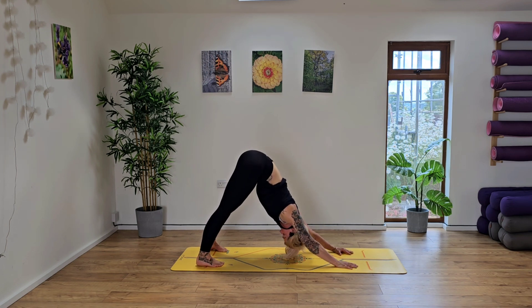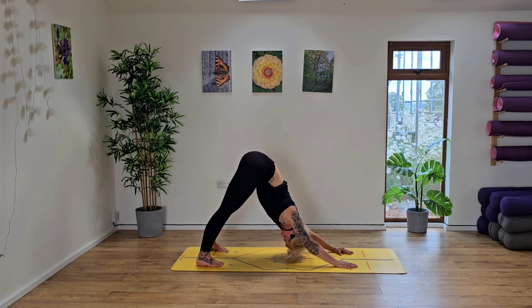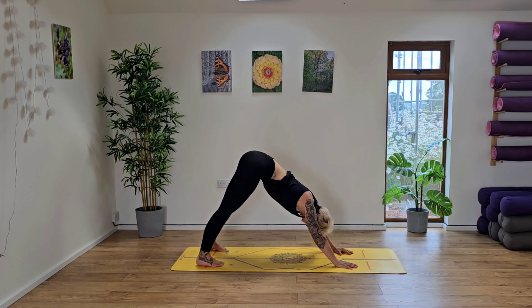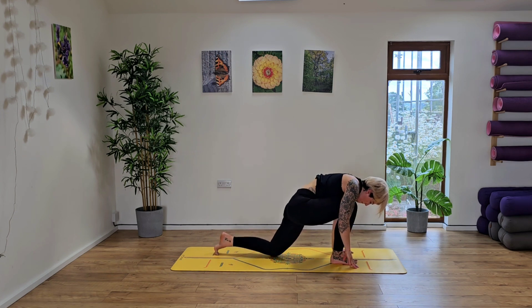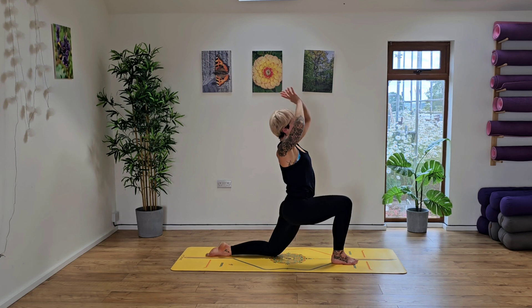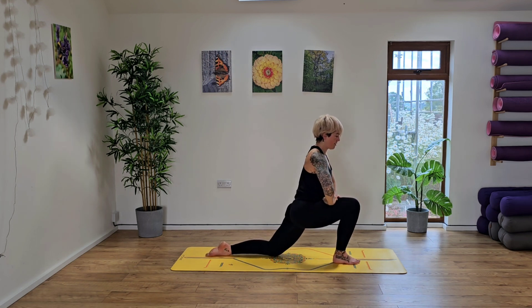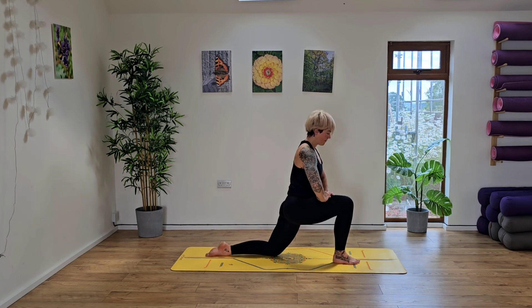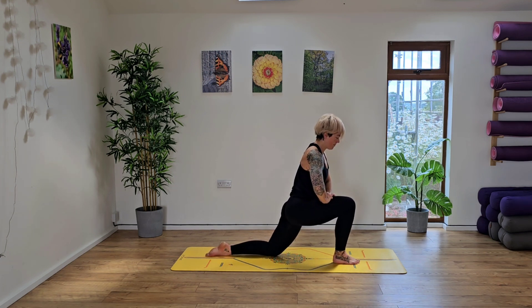Release now into a down dog. Take the feet nice and wide and start to pulse between the shoulder blades, just releasing the head down between the arms. Arms can go a little bit wider if that feels better for you. Now bring the feet back to hip width apart and we're going to step the right foot forward. Inhale, rise. Bring the arms up high to the sky. Big stretch before taking the hands to the front of the thigh. And now let's take that little pulse forward into the right leg, pulsing forward into the right knee, driving the knee forward, keeping the heel grounded.